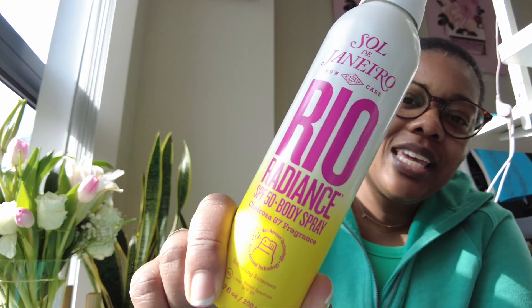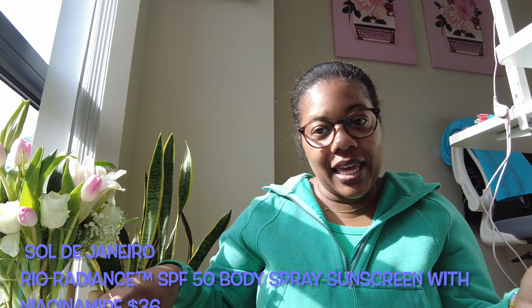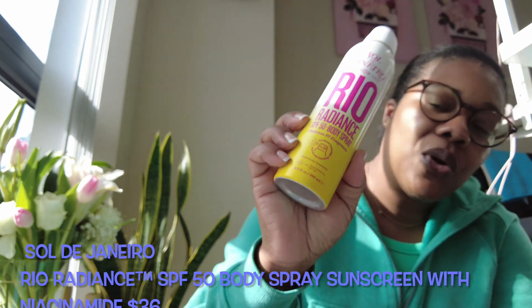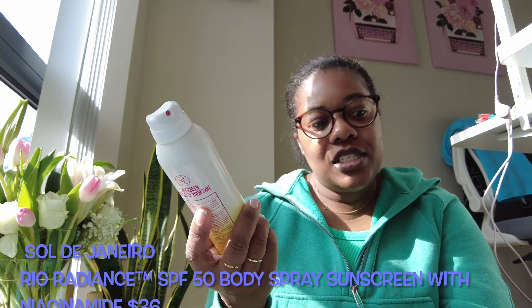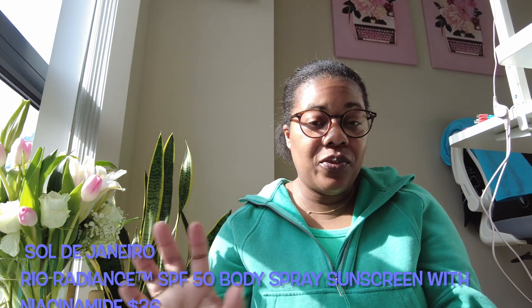Since it's that time of year, I am a Sol de Janeiro lover, so I got their sunscreen spray. I spray it on my way out the door — just hit my legs and arms — and it smells nice. It's SPF 50, which is why I got the spray bottle. I got the big one and I've been really enjoying the scent. It doesn't leave me looking greasy or white. I use Summer Fridays on my face, but this is great for the body.